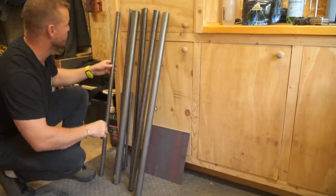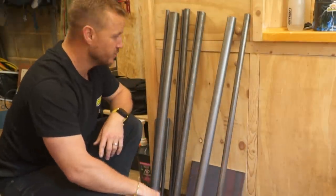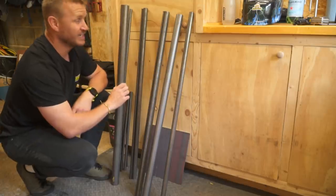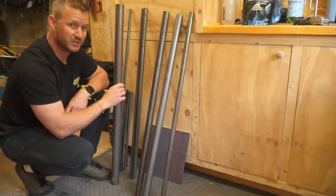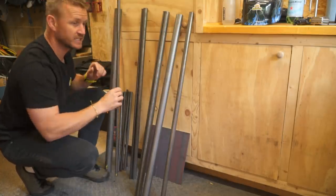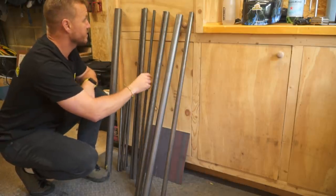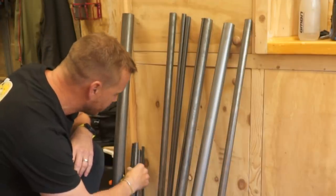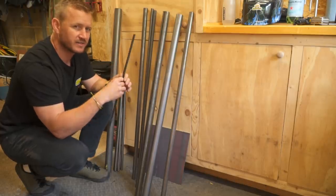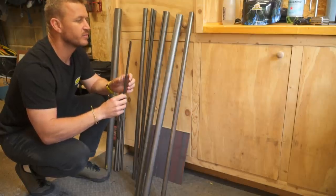I've got a number of bits of tube. That will be the top tube, this will be my seat tube, this will be my down tube. I did think I'd go with a big fat one, but it's going to be heavy and I don't want it too heavy, so I eliminated that one. These ones here are 16mm tube and these are going to be my seat stays and my chain stays.